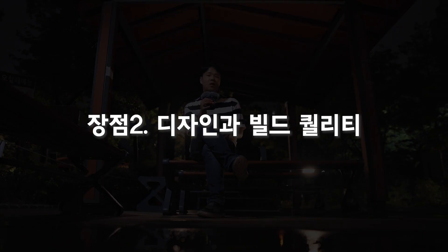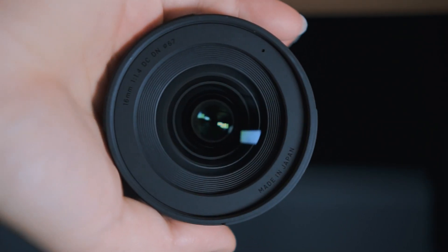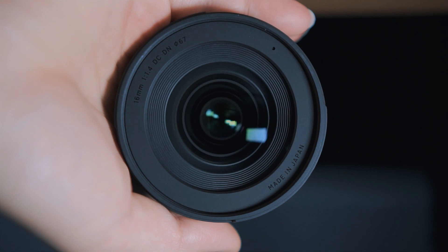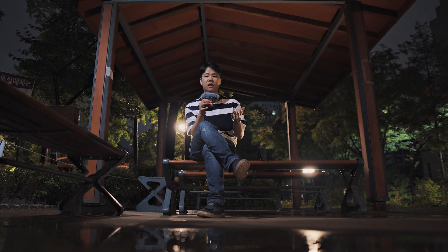The second advantage is its solid build quality and design. Design is subjective and tastes may vary, but I think almost everyone would agree the build quality is excellent. It has a very metallic feel, it's very sturdy, and gives off a professional vibe. The lens feels solid and premium. Personally, I think it pairs really well with the Alpha 6500 — though it does look a bit top-heavy.